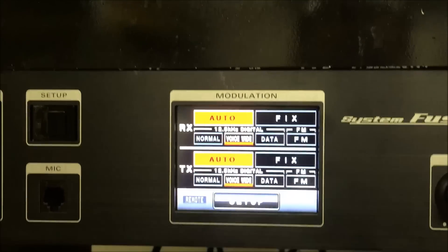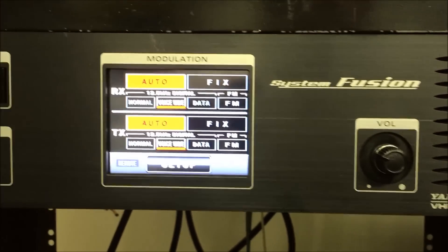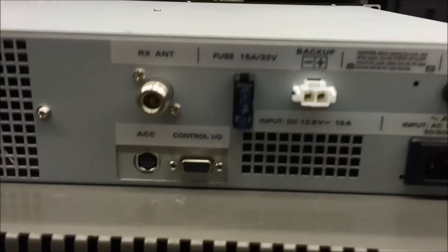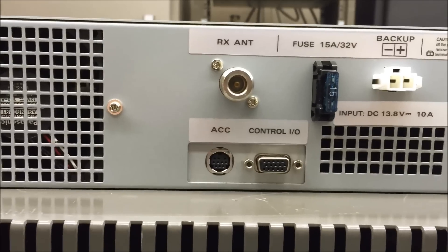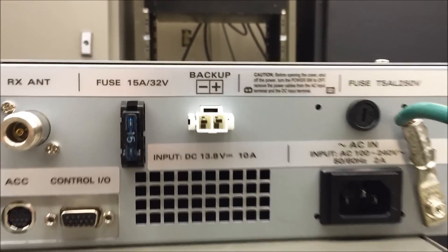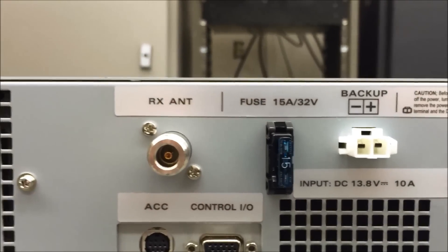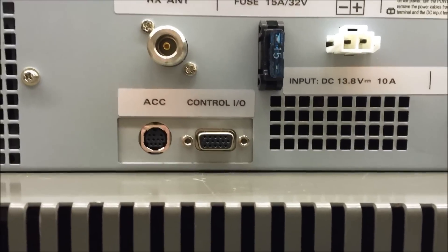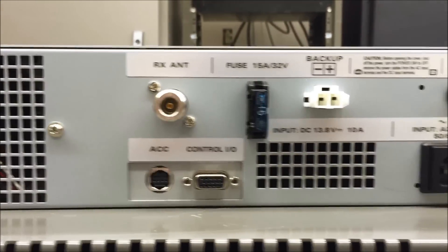Let me take this out of the rack here and we'll show you what the insides look like. So the back here — the accessory ports where you would plug in for firmware updates, of course your fuse, power here, backup — that would probably be for a battery backup, which I haven't seen yet for the DR-1X but probably a feature — control and output, basically transmit and receive.